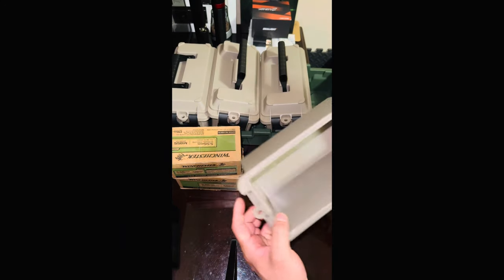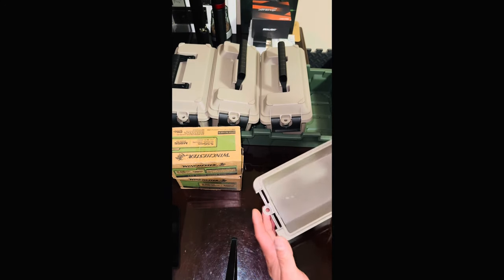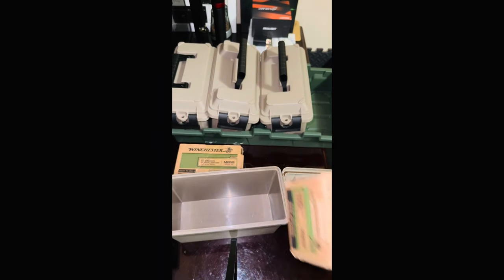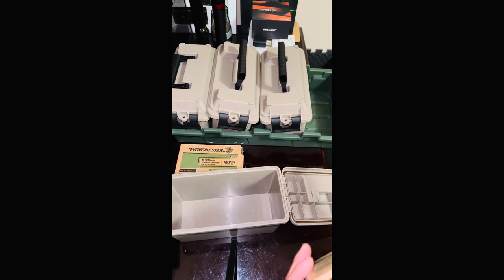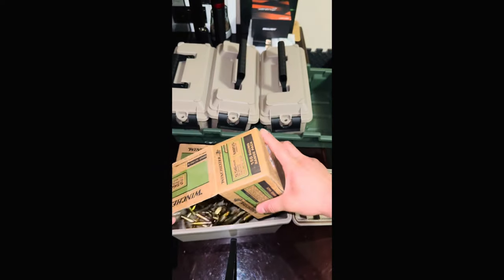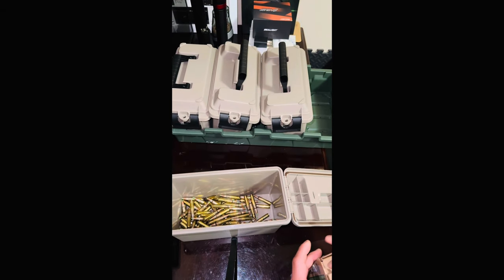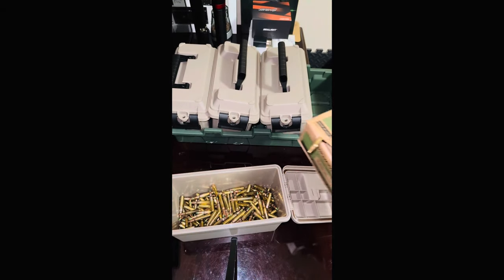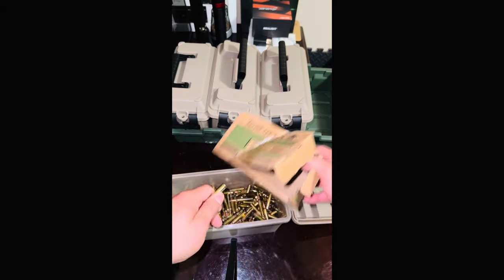Let's open that up — it's just an empty box. You guys are probably like, what the hell, you've never seen an ammo box before. Let me show you how it fits. So that was half a box of 150 rounds, and this is a full box of 150, and then I'll put another full box of 150 in there.